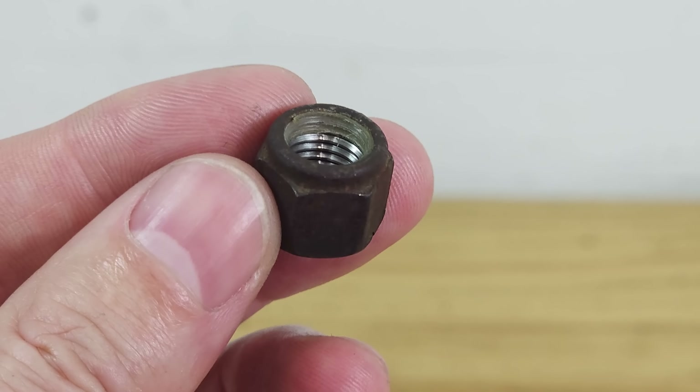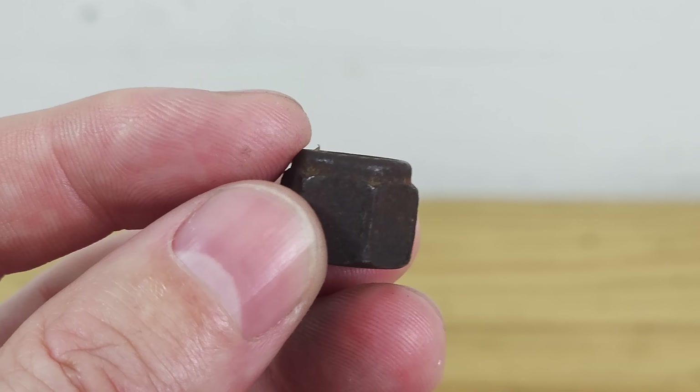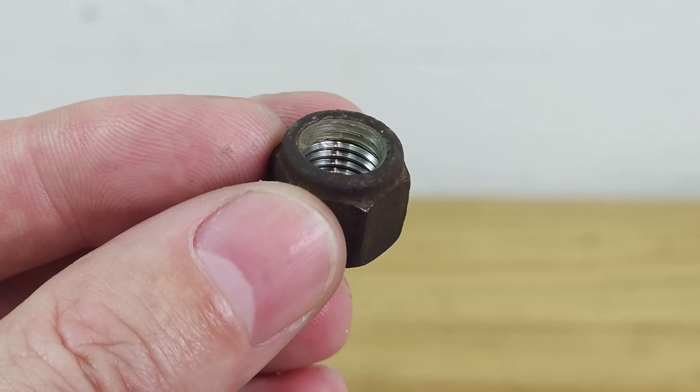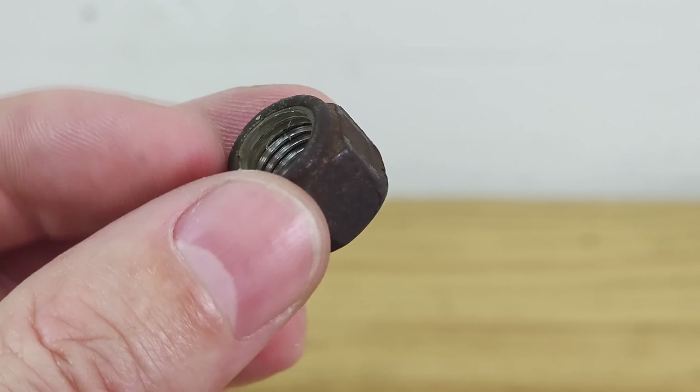So all I need to make my own lock nut is to machine the nut itself but leave the top section straight, make some nylon rings, and make a pressing tool to bring them together. Let's go!